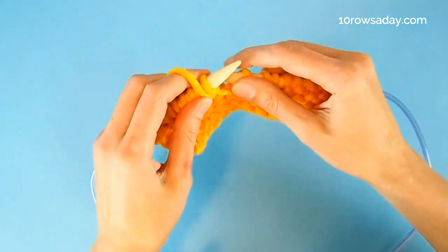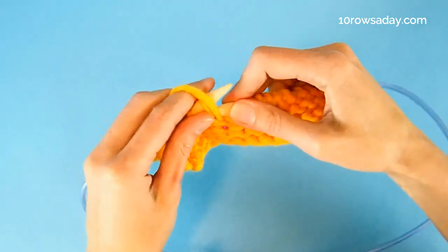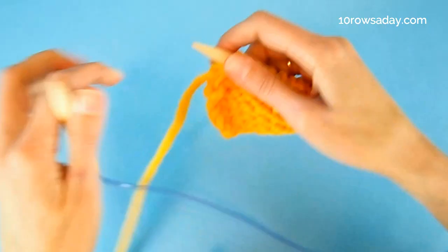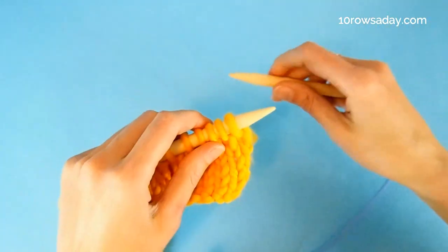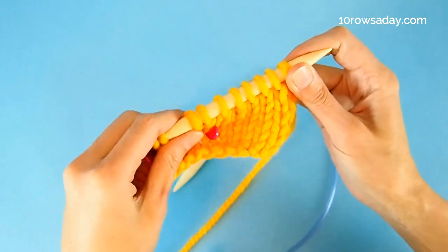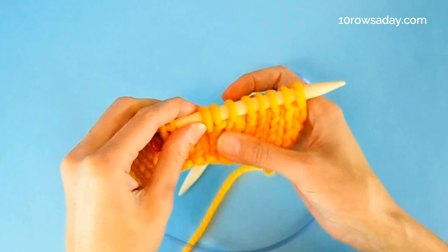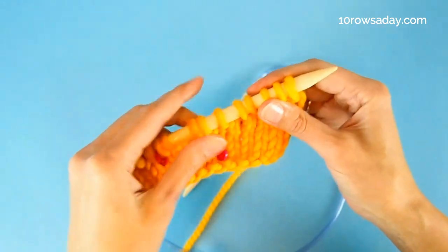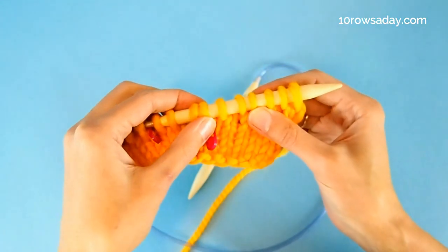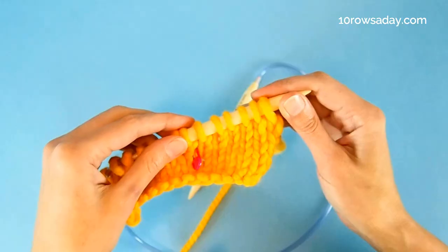This row is a rest row — we don't do any shaping here. We simply work all stitches in pattern; in my case that's purling, but it could be any stitch pattern you like. Turn your work. Now we've got to the second row of shaping. Let's spread the stitches on the needle to find the twin stitches — the stitches we formed in the previous shaping row when we made that extra stitch. When you spread the stitches on the needle you will clearly see them; they stick together. So these twin stitches are our marks, and we're going to look for them every time we need to shape another section of the neckline.